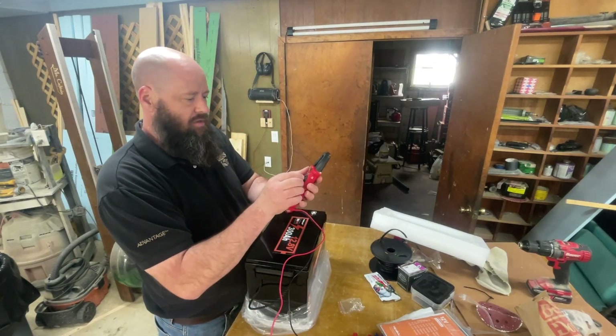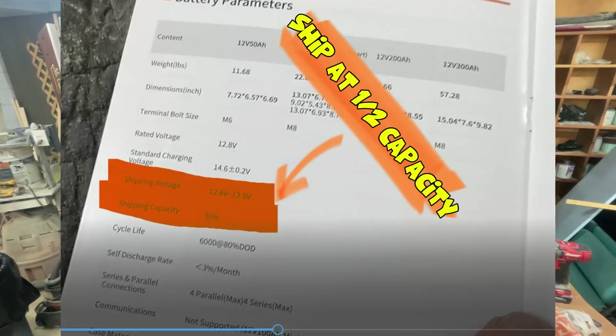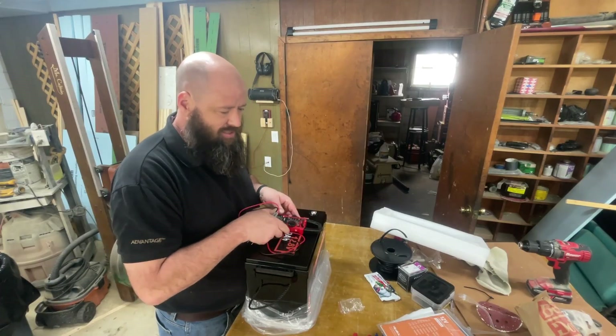I'll take the little caps off and check the voltage — 13.18 volts. So I'm gonna go ahead and charge them before I do a capacity test.